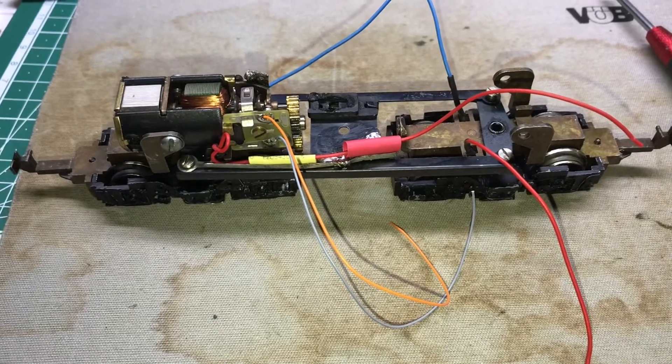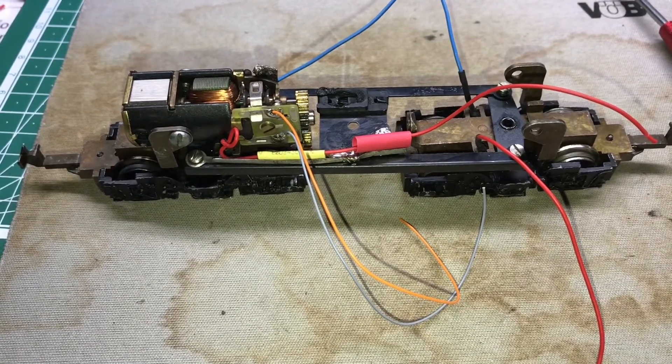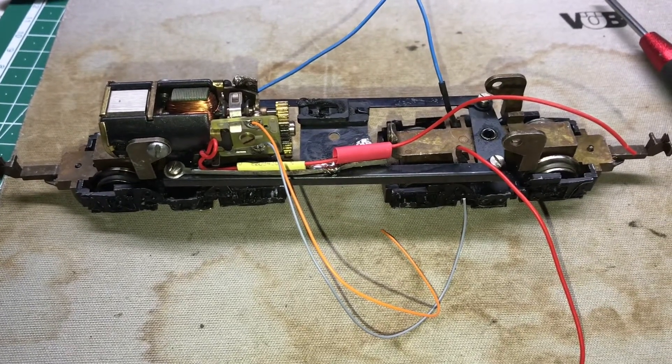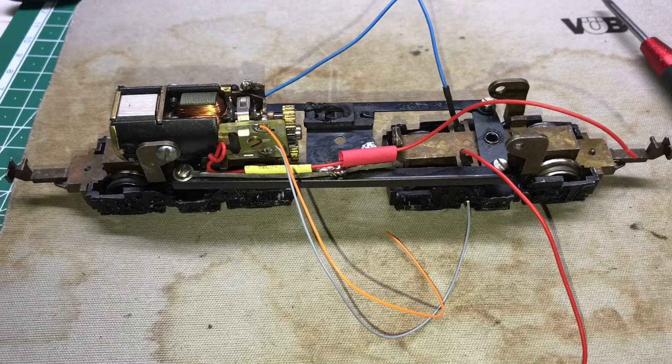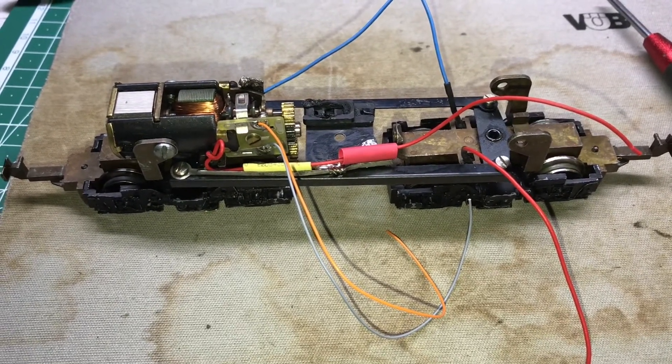Now all parts are nicely soldered: motor in orange and grey, the center conductor in blue and red, outer slider digital. Now I am waiting for the parts and then we can continue.